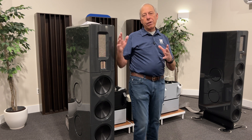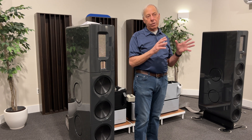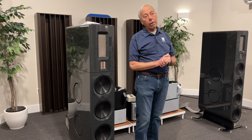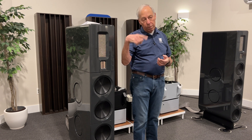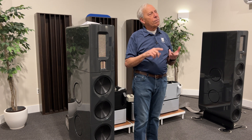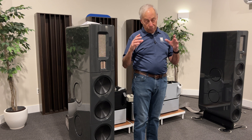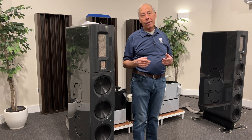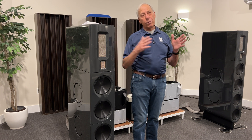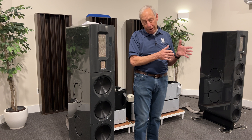At Octave Records, right now most of our recordings are at 64FS, which is 64 times faster or a higher sample rate than CD. But we will be going to 512x DSD, which runs at about 11 megahertz. A CD runs at 44,000 hertz, so you can see the difference — 11 million samples a second versus 44,000 samples a second.